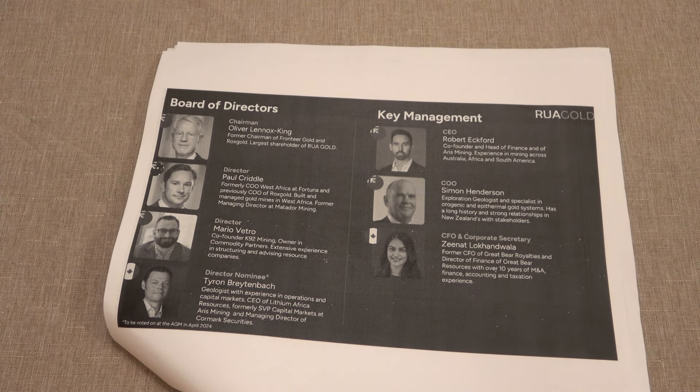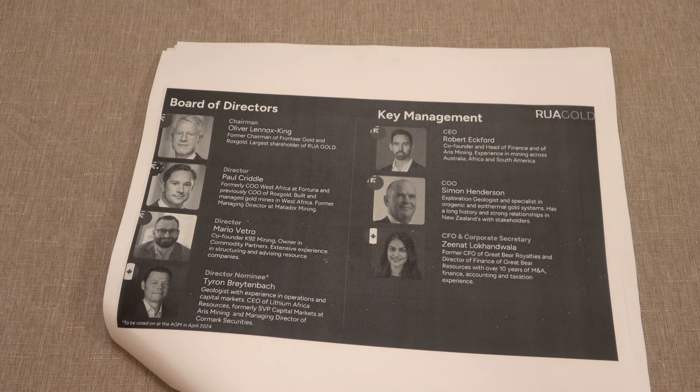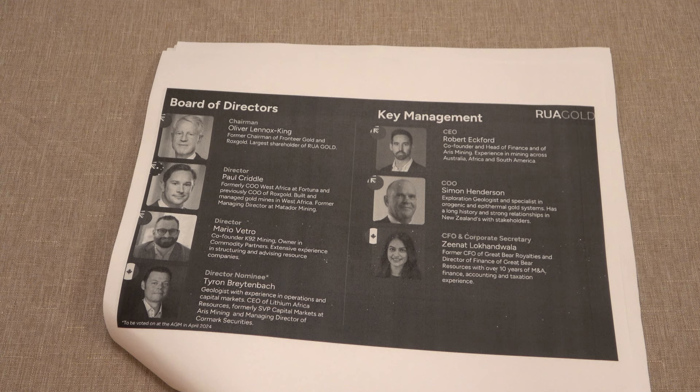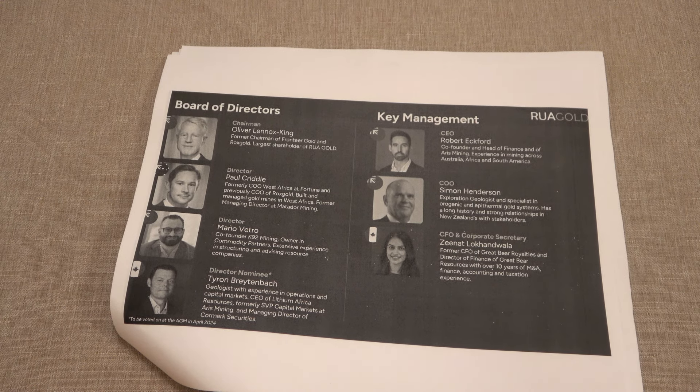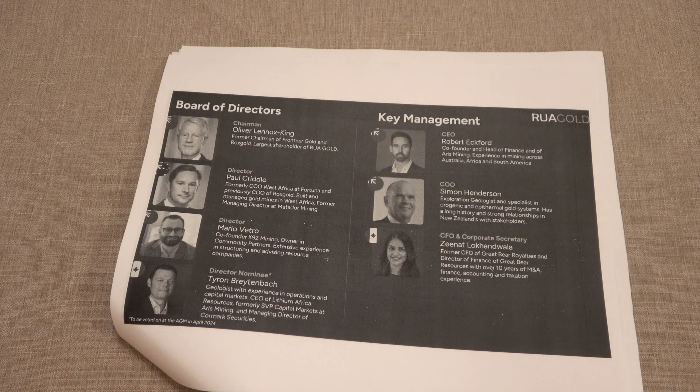Since we're name dropping, it's also important to mention Eric Sprott. Eric Sprott is a famous name in the mining industry — he is a self-made billionaire and he is a shareholder of RUA Gold. Also, Peter Marone — he's the founder and former chairman of Yamana Gold. That company sold for $4.8 billion. He is also a shareholder of RUA Gold. These are all very successful, rich people who are investing their own money in RUA Gold because they see the potential for profit.